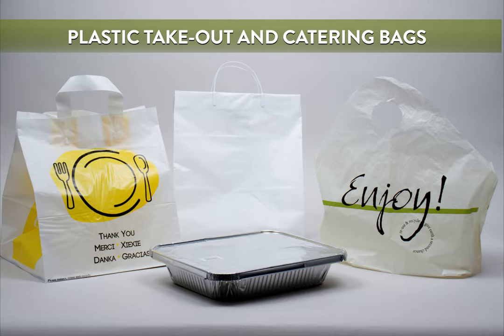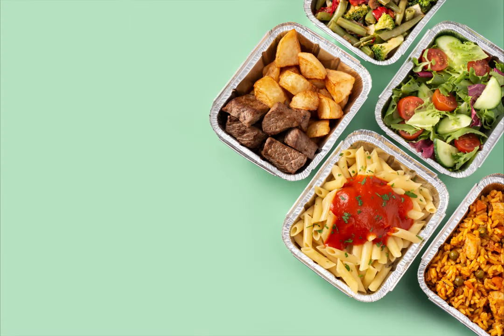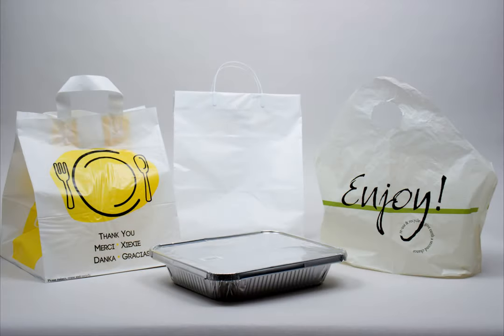Takeout bags have one simple function: to hold your food containers securely for takeout, delivery, or catering. However, there are many different styles of plastic takeout bags, and each has their own benefits and features. Here is an overview of some of the takeout bag styles we offer at Splash Packaging.